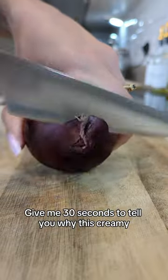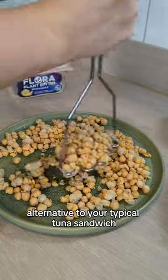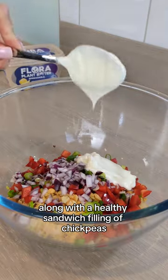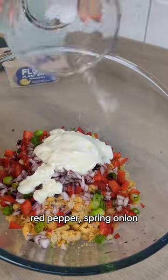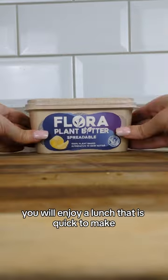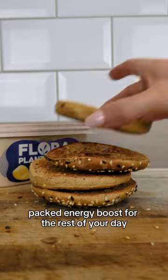Here's why this creamy crushed chickpea salad bagel is the perfect plant-based alternative to your typical tuna sandwich. By using floral plant along with a healthy sandwich filling of chickpeas, red pepper, spring onion and red onion in a creamy non-dairy yogurt-based dressing, you will enjoy a lunch that is quick to make and perfect for giving you a protein-packed energy boost for the rest of your day.